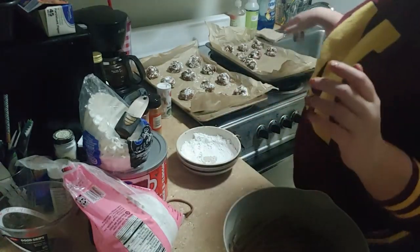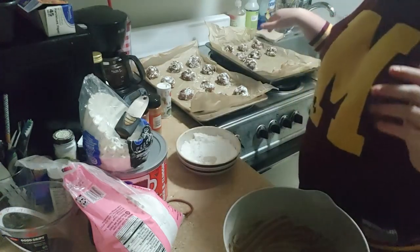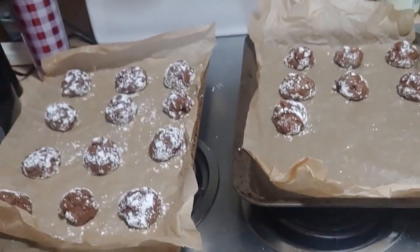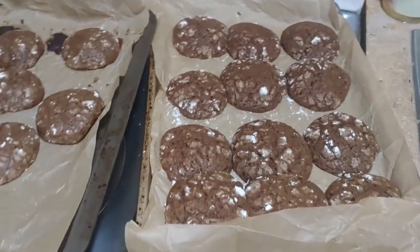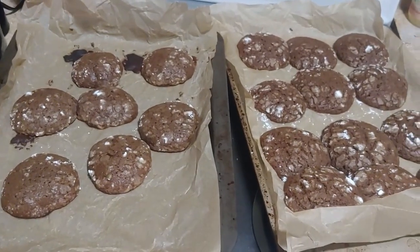I got a total of 19 cookies, which I don't think is that bad. This is what the cookies look like right before we put them in the oven for about 14 minutes. They definitely crackled, but the powdered sugar didn't really stay so that's a little disappointing. I sometimes wonder if I should have either added more powdered sugar or powdered them afterwards, but I'm excited.